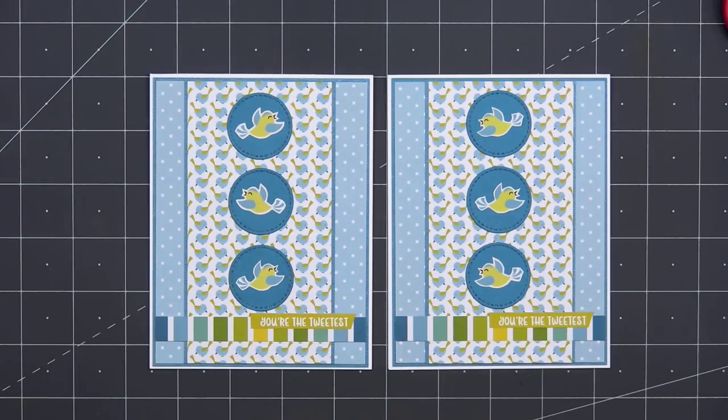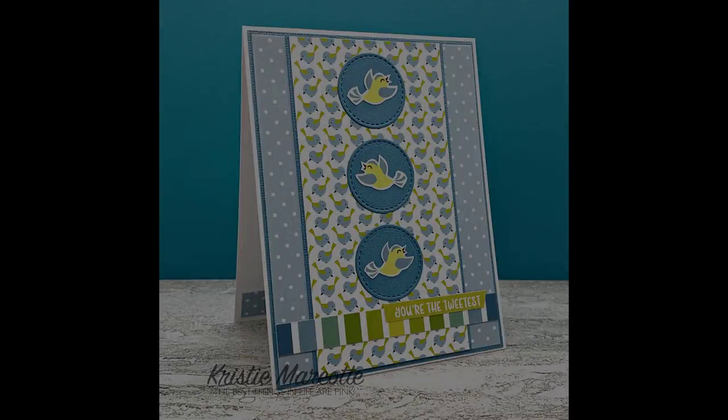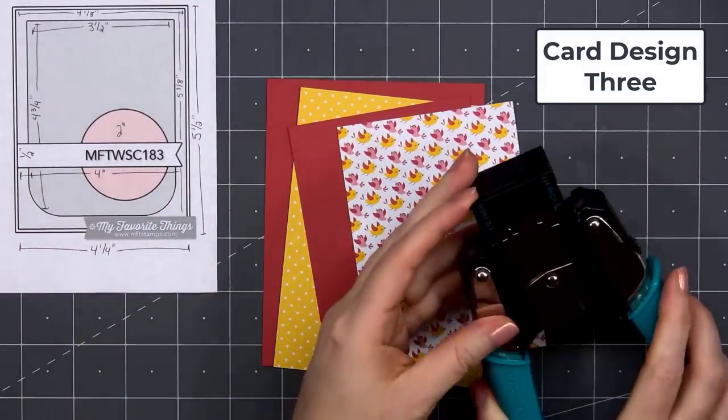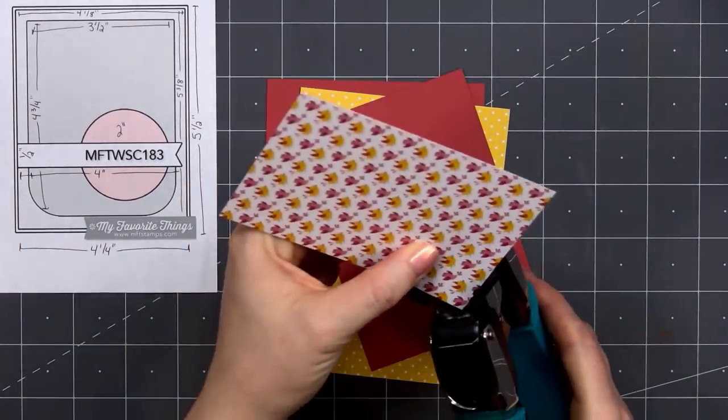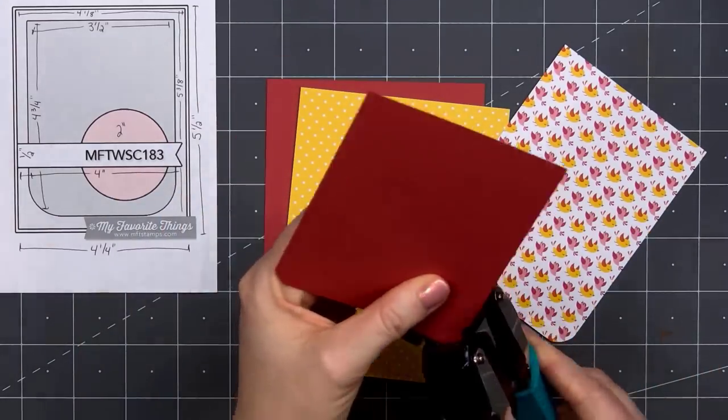There is my finished card and again I did make two using this sketch. I'm trying to make more cards without a lot of extra dimension, so I did leave off the bling for most of the cards in this video. For card design number three, I'm using a card sketch from MFT — this is number 183.